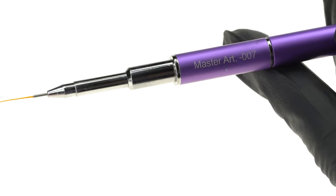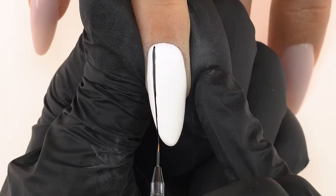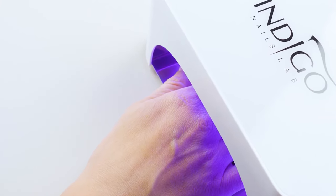We dip our Master Nail Art Brush 007 in Art Brillante Black Poison and make a line along the left side of the nail. We then make it thicker and even so that each section is a similar width, and cure in the lamp for 30 seconds. If you want to achieve a slightly thicker line, choose a brush with slightly more bristles and use a little more product. Using the Master Nail Art 007 brush, which has 12mm long bristles, you can achieve a thicker line by applying the product with the brush placed flat against the nail surface, then using one long stroke to pull the brush off, creating a proper line.